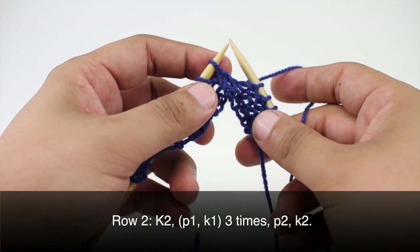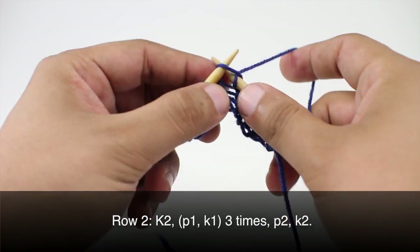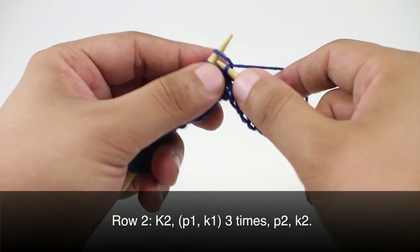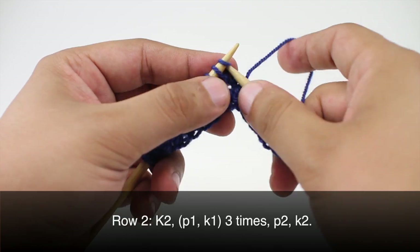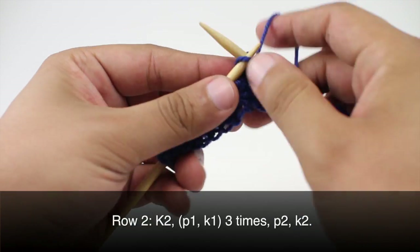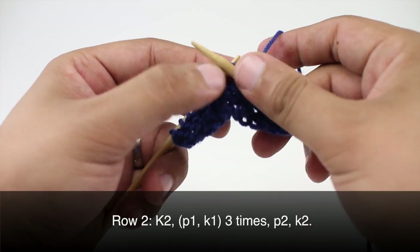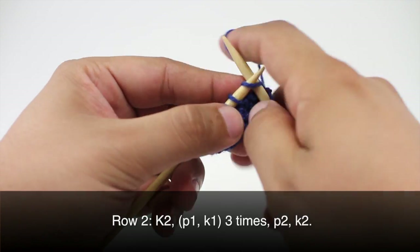And we will finish up Row 1 by doing a purl two. Row 2: we're going to begin by knitting two. Then we will purl one and knit one. We will do this again: purl one, knit one. And one more time: purl one and knit one. Then we will purl two and finish up by knitting two.